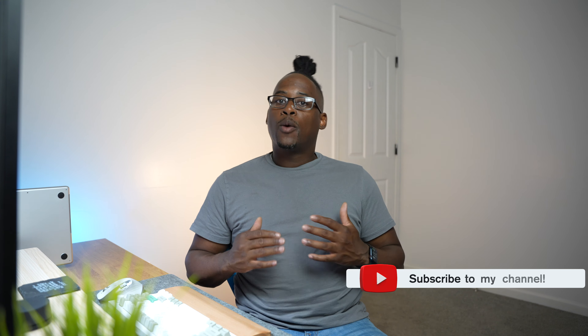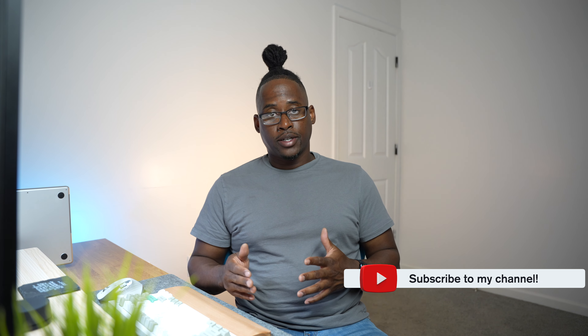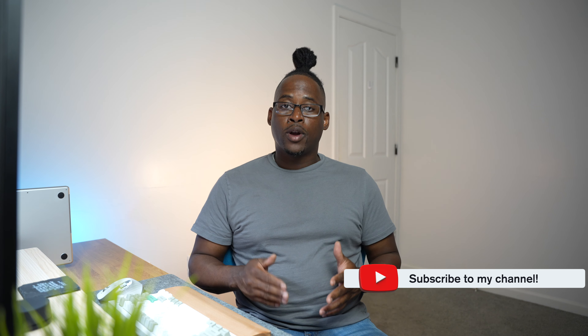Hey everyone, it's Raymond and welcome back to my channel. Today I'm super excited to share my first impressions on the new M4 iPad Pro. This powerhouse of a tablet has been all the rage in the tech world and I finally got my hands on one. So let's dive in and see if it lives up to the hype.